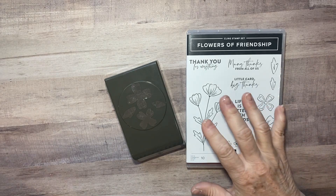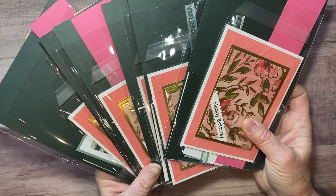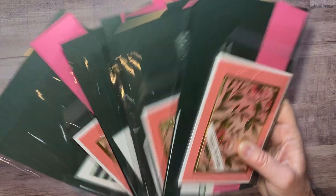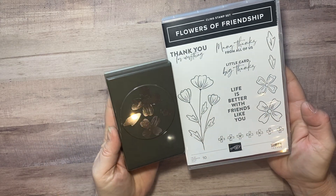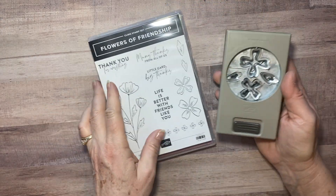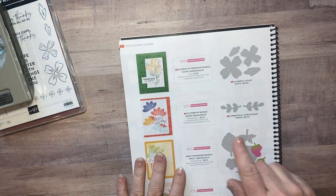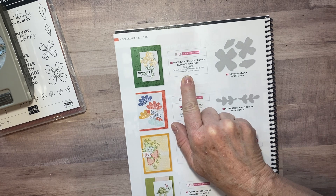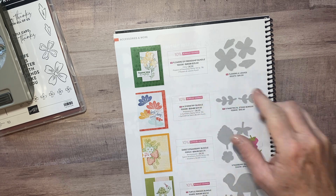Hey there, it's Kathy with Be Creative with Kathy. Today I'm going to show you everything you need to make stamp club card packets. I have them all cut and ready to mail out, and today is May 5th, ahead of schedule. You're going to need the Flowers of Friendship bundle — the stamp set and the punch. You can find it on page 148 in your brand new catalog. Make sure you use the item number for the bundle so you save 10%.